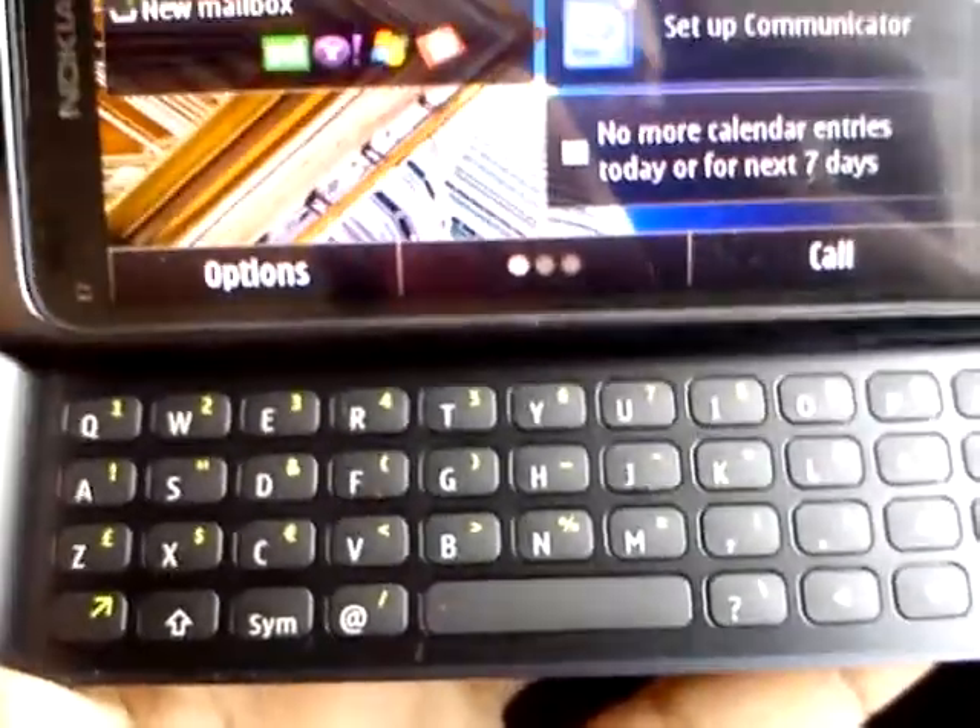The best thing about this phone is it's got a very comfortable keyboard. The keyboard keys are nicely placed and you can type much faster.